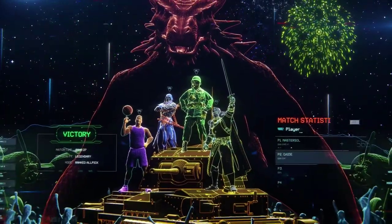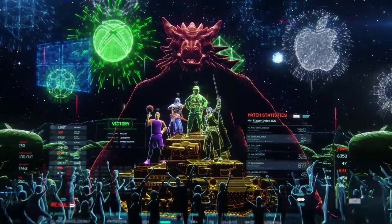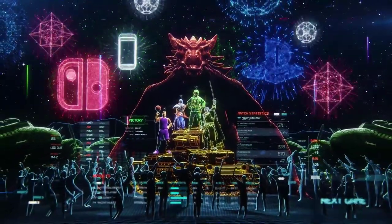All gaming platforms are compatible: PC, Mac, Xbox One, PlayStation 4, Nintendo Switch, mobile, and VR.